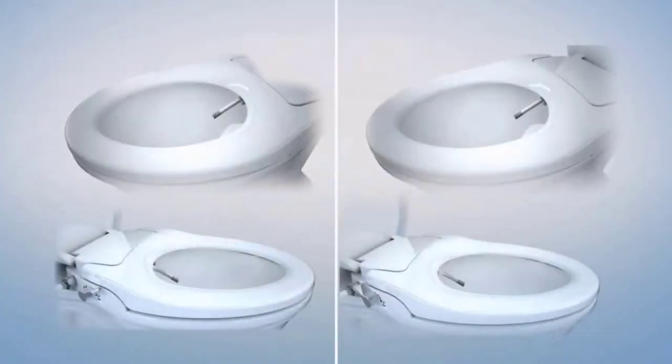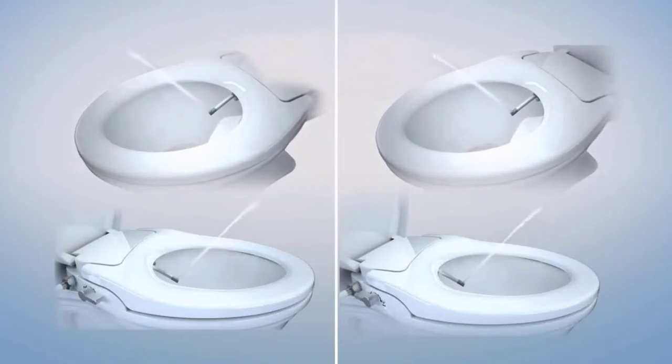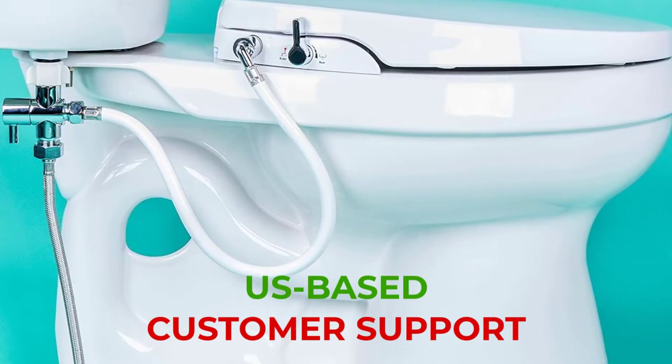The GENI BIDET features a dual-retractable nozzle system for feminine cleaning and standard cleaning for men. There's also the option to switch between strong and soft sprays. Lastly, the GENI BIDET is available in both elongated and round sizes with U.S.-based customer support.